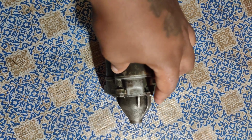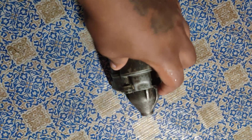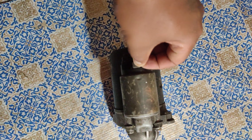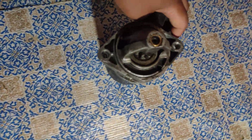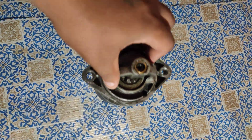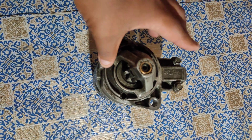I never used Loctite on it, so I cannot tell you if it would loosen with Loctite. But if you're using a starter with a normal Phillips screwdriver-type screw, I would advise you guys to Loctite it, because it will come off — and if it comes off, it will damage the starter itself.